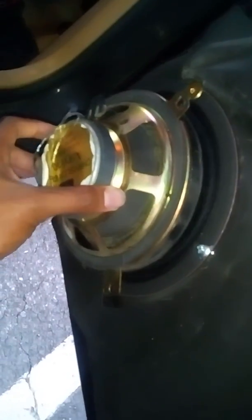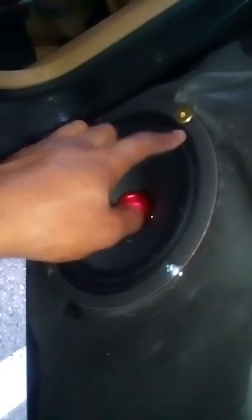Here's the stock speaker right here — you can see how small it is compared to this new speaker. That's one 800W speaker installed. I had to drill all new holes for it, using a 3/16 drill bit, drilled new holes, ran down the wires, got some new hardware and put it in there.